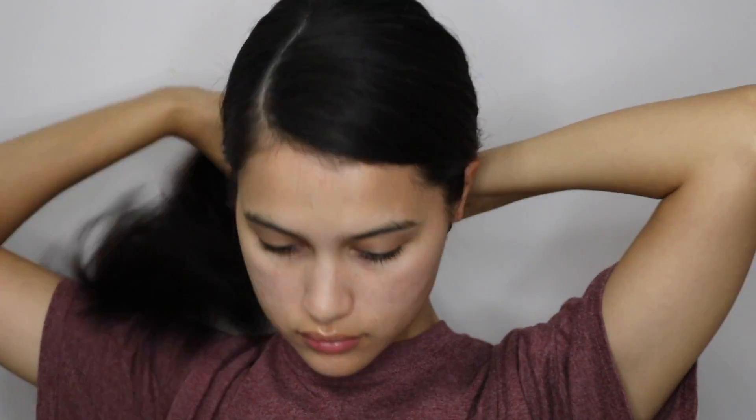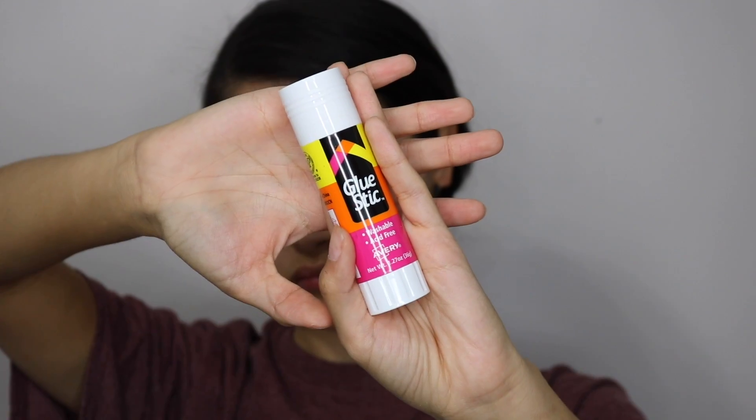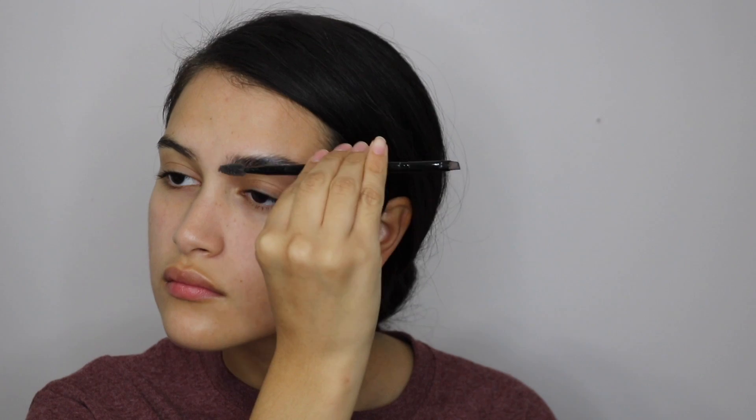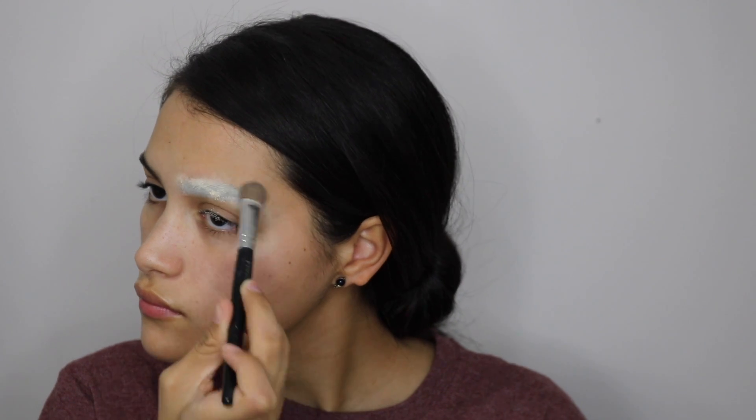Hello friends and welcome back to my YouTube channel. We're just gonna get straight into it. First thing we're gonna take is a glue stick, just to glue down our eyebrow. After you glue it down, you're going to set it with some translucent powder. I recommend doing this step at least twice, just to make sure that your eyebrow is completely glued down before our next step.